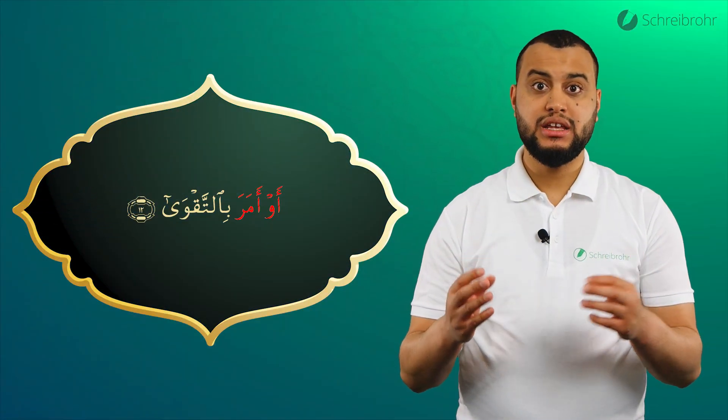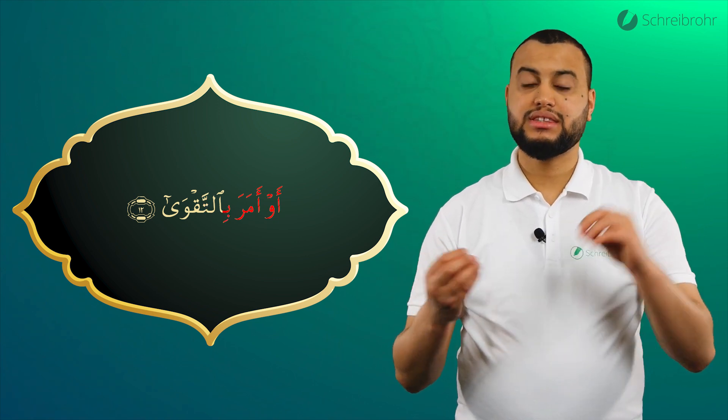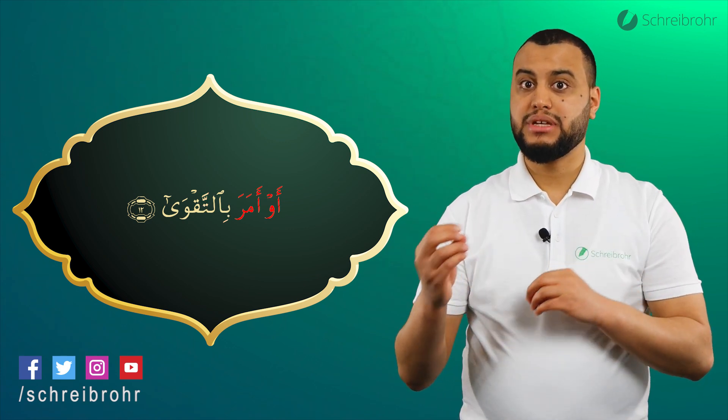Wir begeben uns dann vom Ba direkt in das Ta. Bitte – und achten darauf, dass das Ta hell bleibt. Bitte.